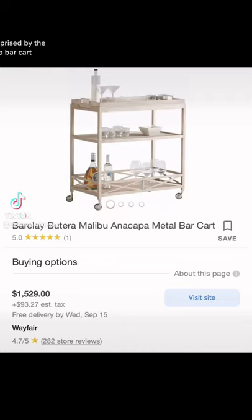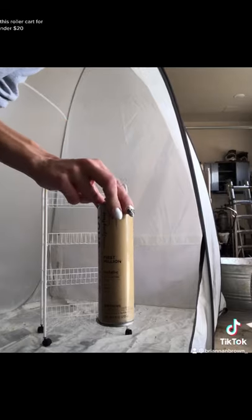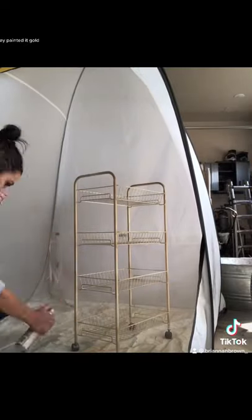I was so surprised by the cost of a bar cart, so I decided to make my own. I bought this roller cart for under $20 and spray-painted it gold.